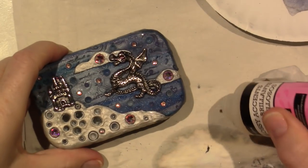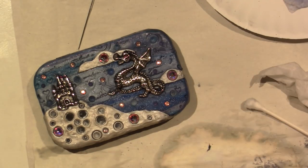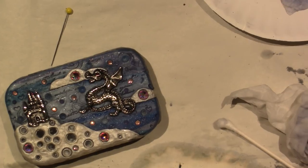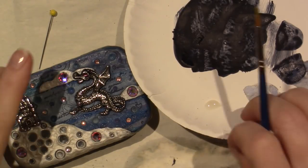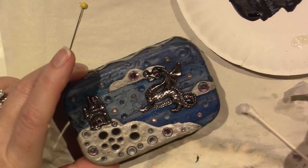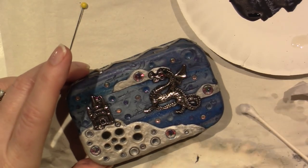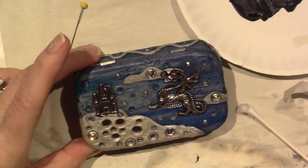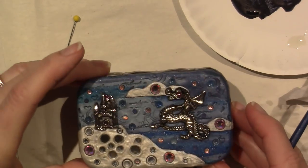So you would just take a little bit and take a little paintbrush and add it to little places. That's basically it — I think I'm going to call it done.